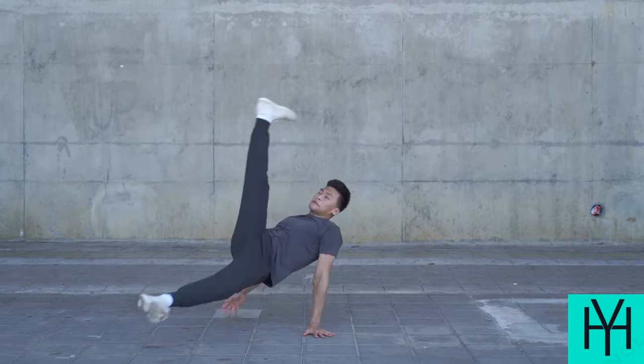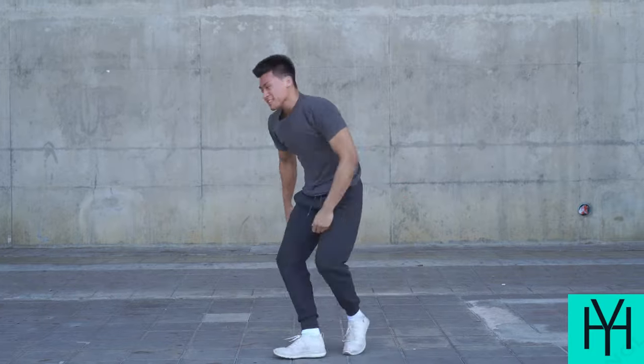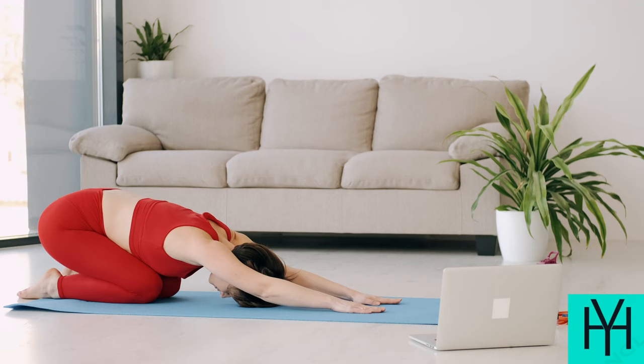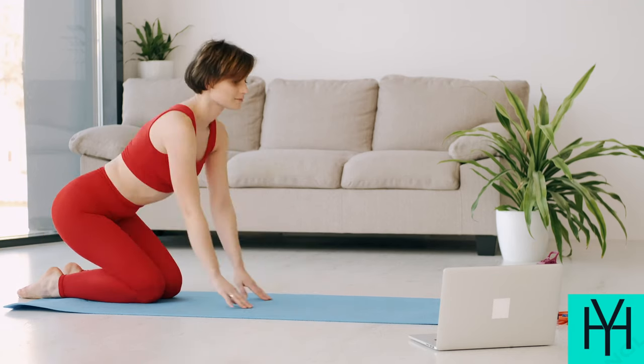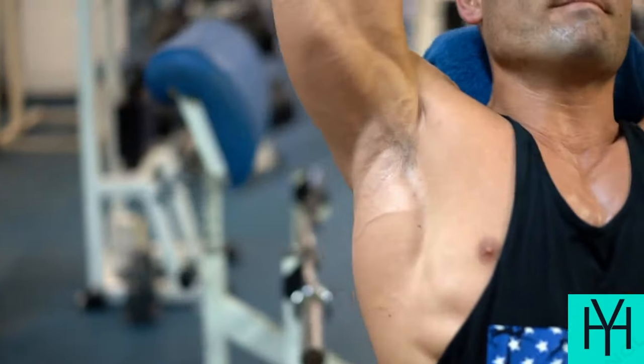Hey everyone, feeling a little lumpy, like your favorite comfy sweater? Fear not, my fellow couch potatoes and busy bees, because today we're cracking the code on getting fit without ever setting foot in a gym. That's right, a 30-day home workout challenge designed to transform your body without any fancy equipment. Let's be honest, who actually enjoys wrestling with barbells? We're aiming for results, not a trip to the ER.